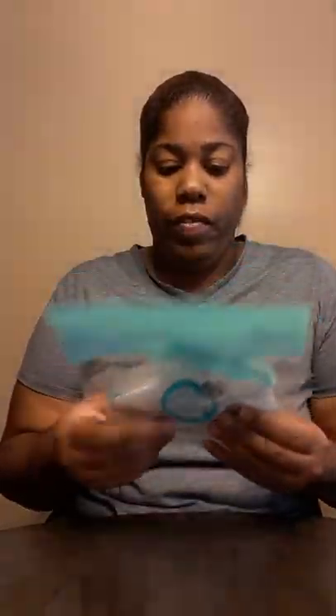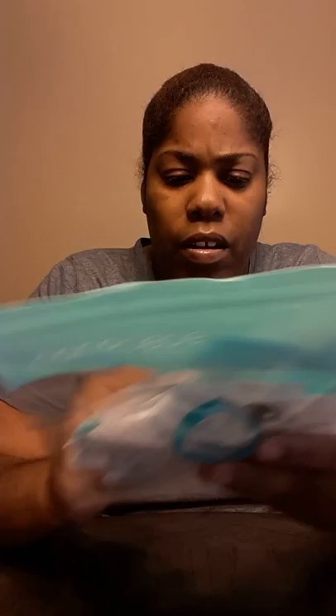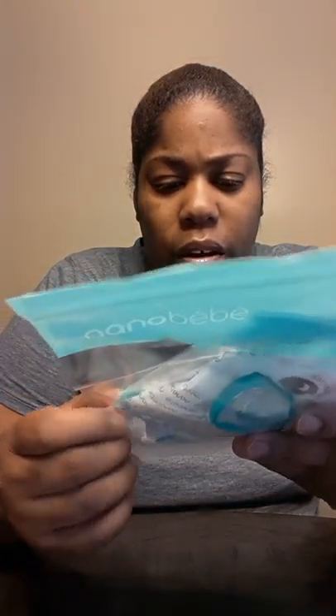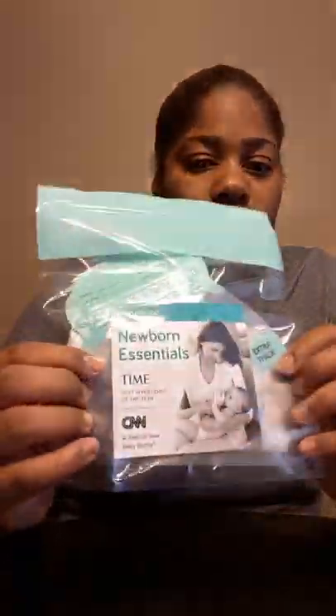This cute little item has a pacifier in here. I'm not gonna take the seal off. I think baby stuff should be sealed when new. It looks like some kind of pacifier, and then it's got like a little small milk container — a little nipple. It's disposable; you put the bag inside of this little package.